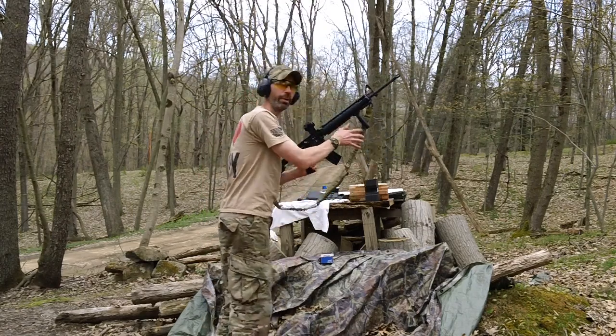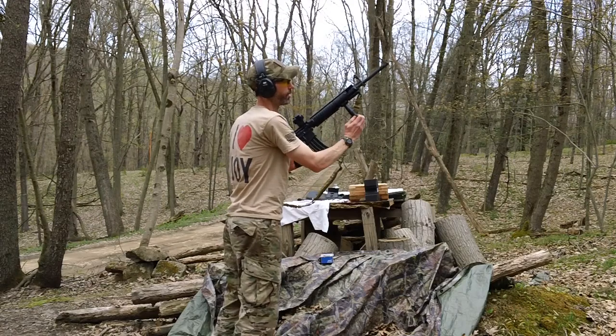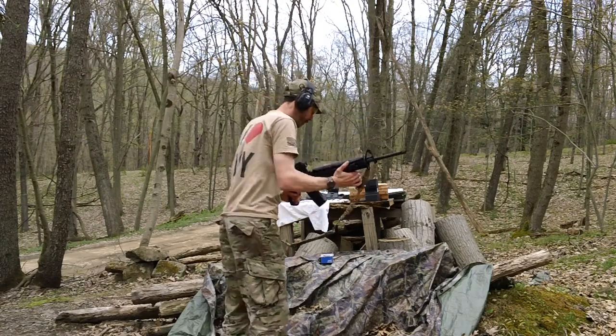Let's get going — safety off, get a good stance, things tighten up up front. There we go.